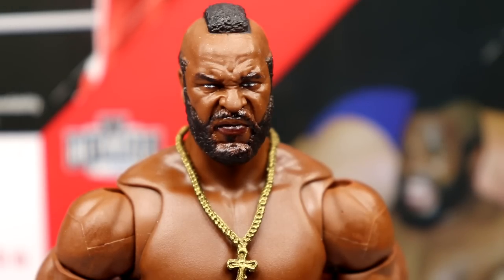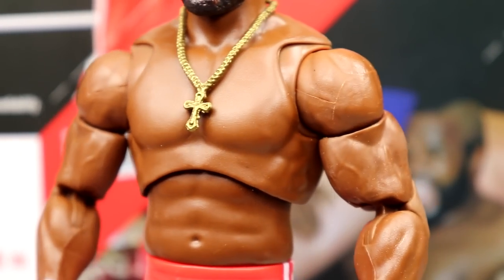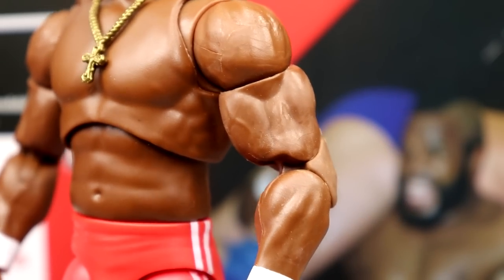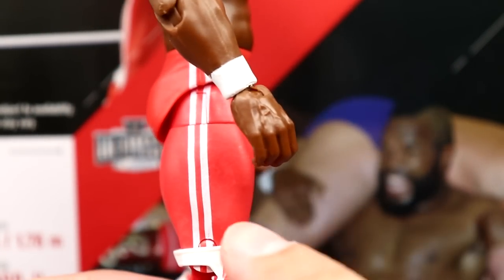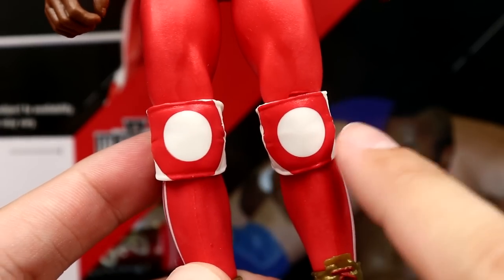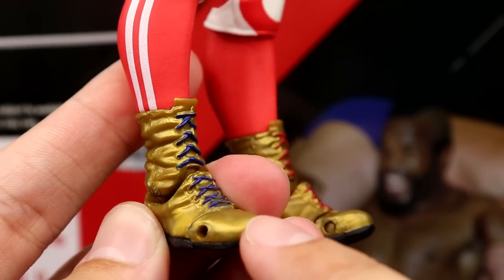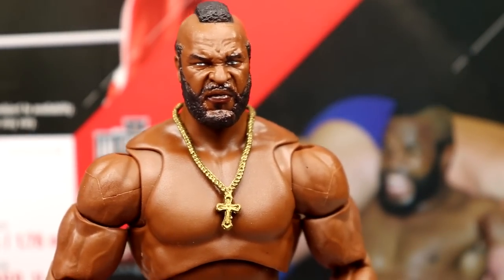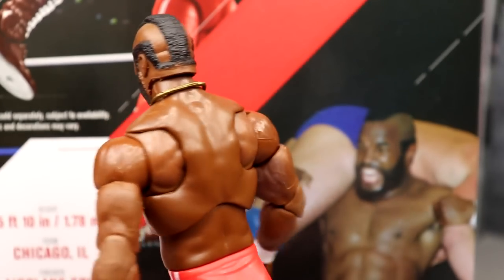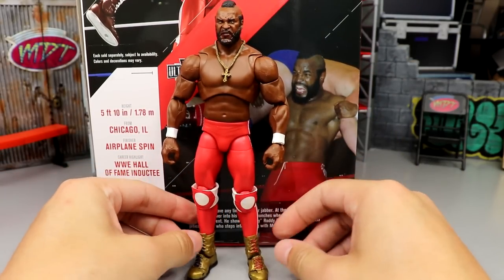Looking at the figure itself — the head sculpt looks great on the body. The torso appears to be the Stone Cold Steve Austin torso, essentially that figure from head to toe, except they gave Mr. T slightly bigger, more proportionate arms. He has white wrist tape, red trunks with two white stripes, open knee pads with white circles, and gold short boots with black soles and blue and red laces. I like the musculature overall — he just looks like a beast.